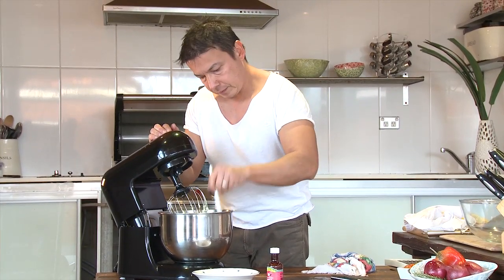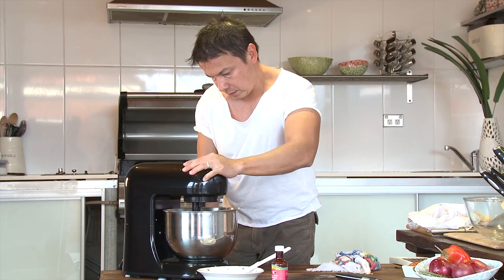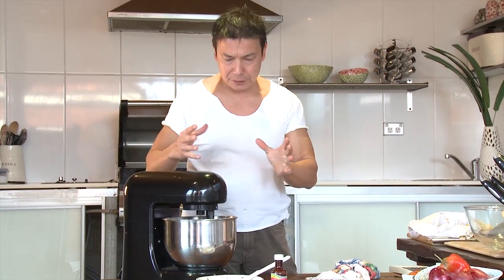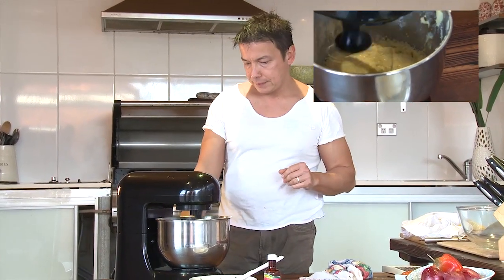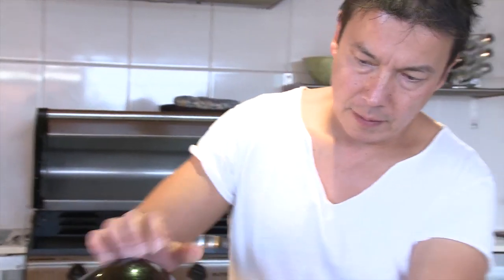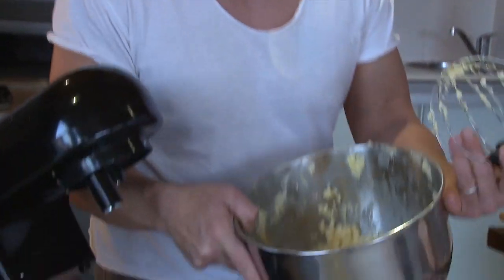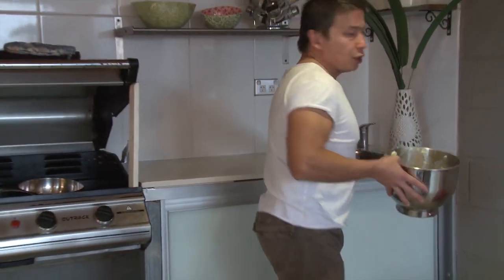Make sure you scrape the sides. Make sure you blend it until it's fully mixed in together. It doesn't matter if it looks a little bit like scrambled egg — once we put that into a pot and stir it around, it's going to smooth out into a creamy texture. Then we're going to cook it for about 15 minutes until it thickens up, and we'll transfer it to our pot.